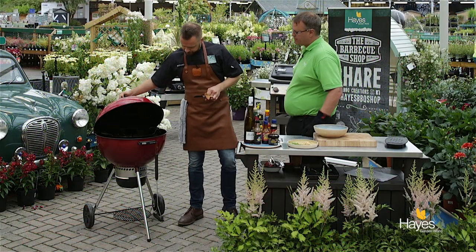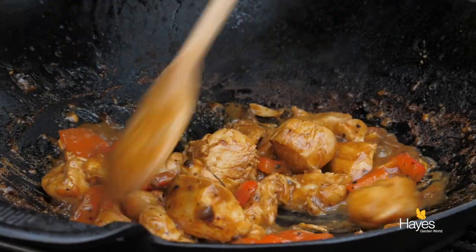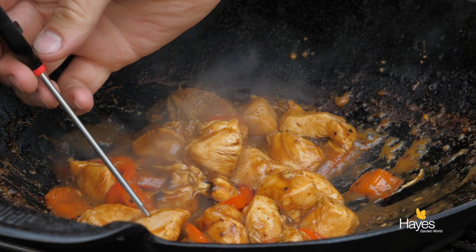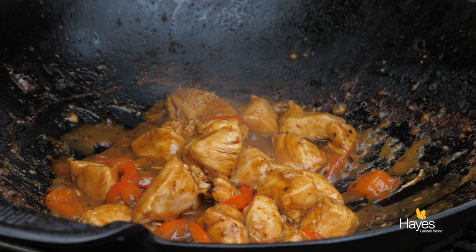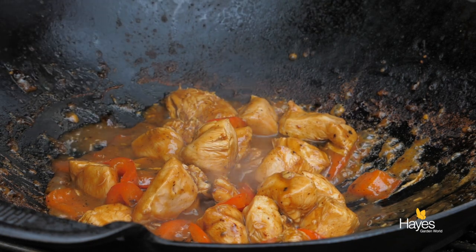Right, let's have a look at this. Just mind those edges — as the sauce reduces down it's going to cling to the wok, you don't want those to burn. Let's have a check on the temperature: 72, 74, 75... and that one's 72, 78. Good to go.